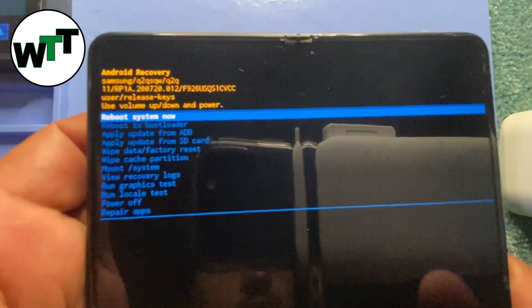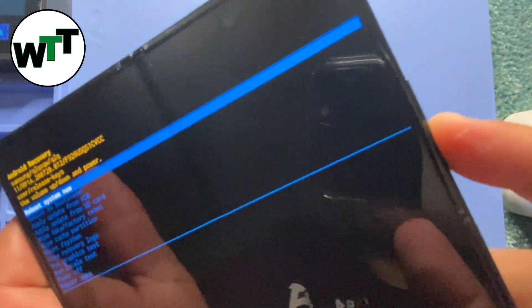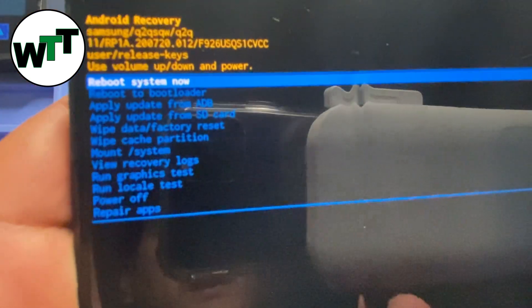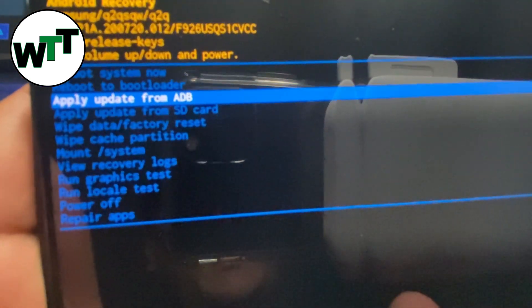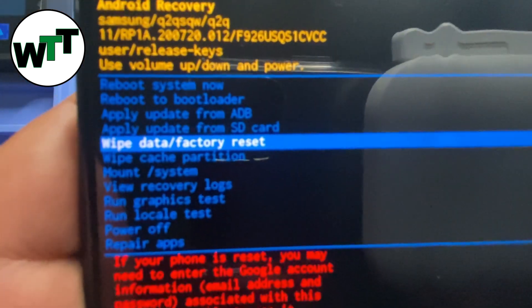Now I'm on recovery mode. At this point, I'll use the volume buttons to move up and down through the options, and the power button for selection. I'm going to press the volume down button four times to bring up the 'Wipe Data / Factory Reset' option.